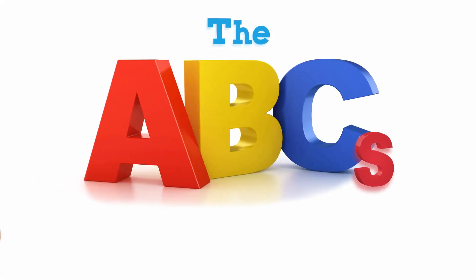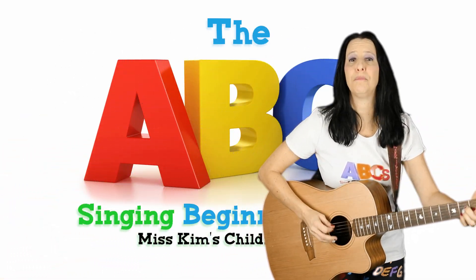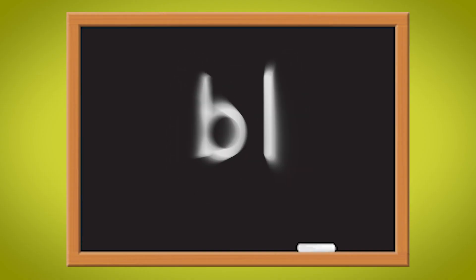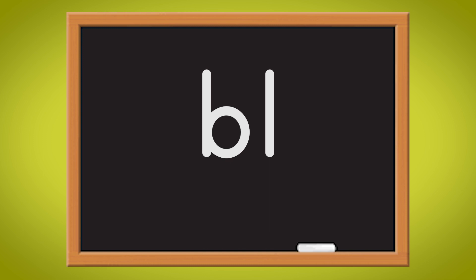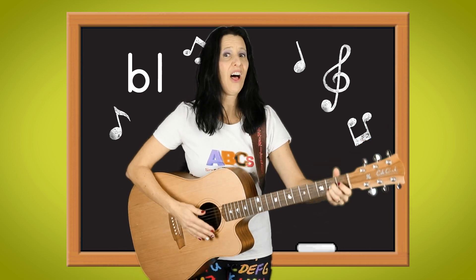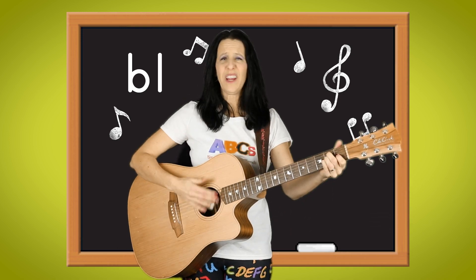The beginning blends. Let's sing two consonants together and make two letters blend. When you blend two letters together, like the consonants B and L, the sound they make in the beginning of a word sounds really swell.